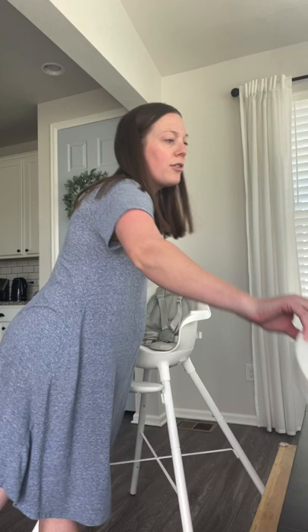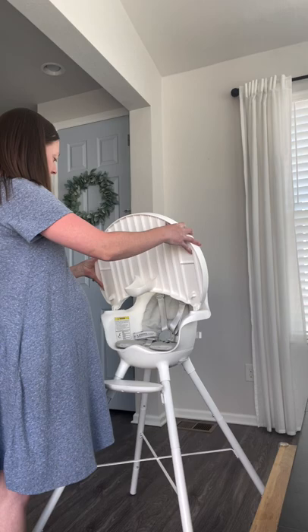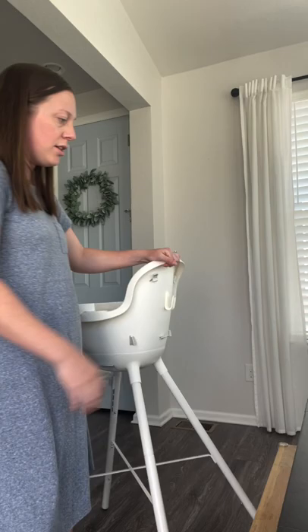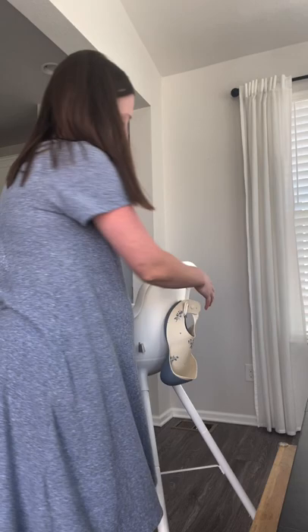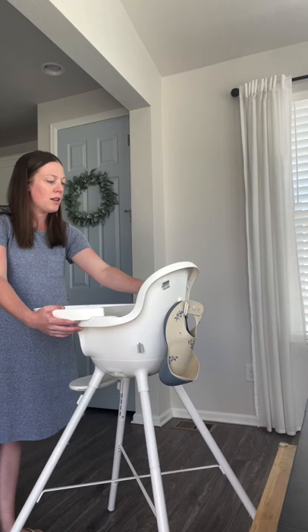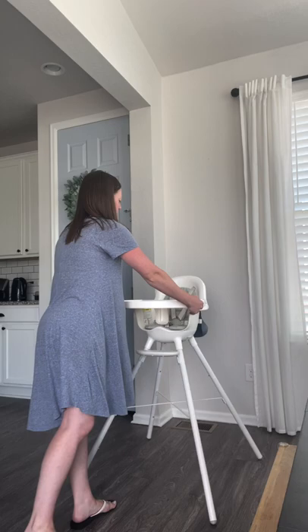Everything is machine washable, and it's easy to clean — it's one of the top reasons why I would choose this high chair. Also, as you saw, I took some bibs off the back. There's a little built-in hook, which was so clutch for me. I love it — I don't have to store bibs in my drawers now. It's so convenient, and it's always there. So if anyone else is feeding the baby and they're wondering where the bibs are, they're already right there.